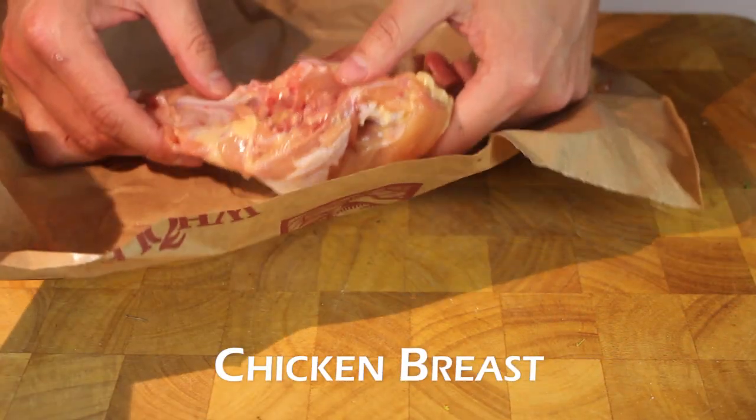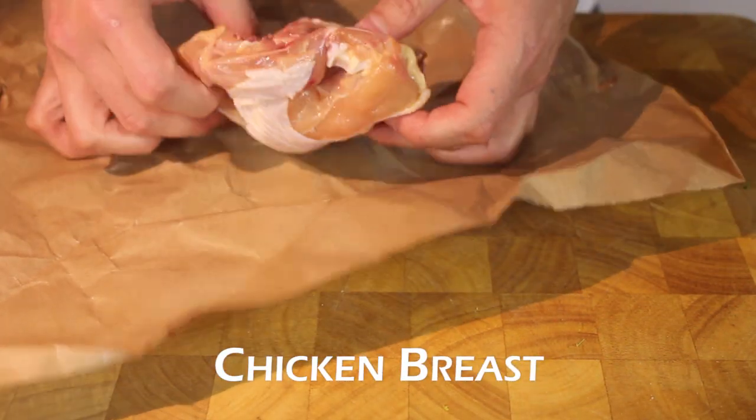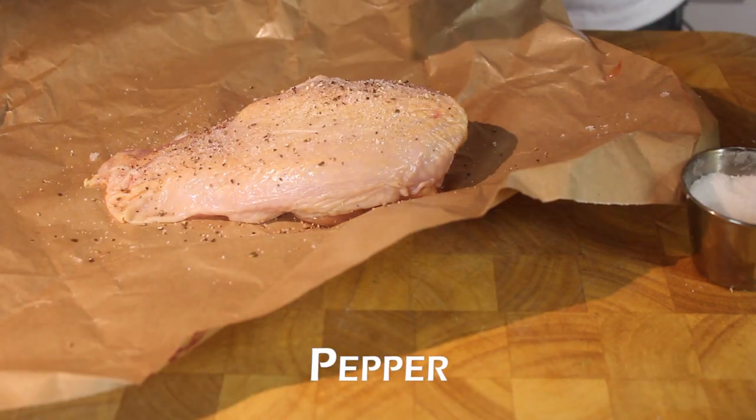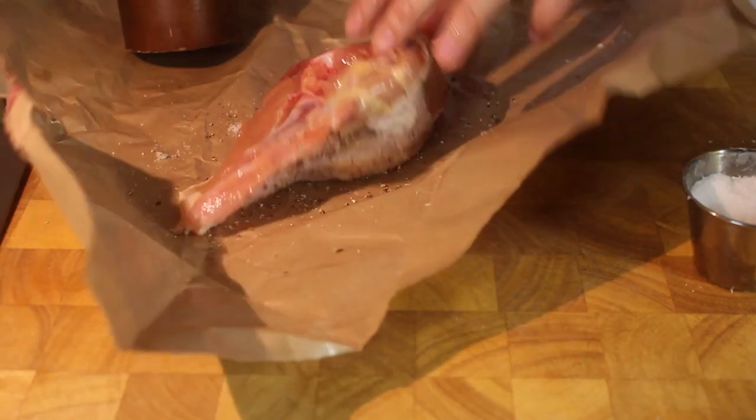Chicken breast with the bone in. Bone-in chicken breast — salt, pepper, both sides.